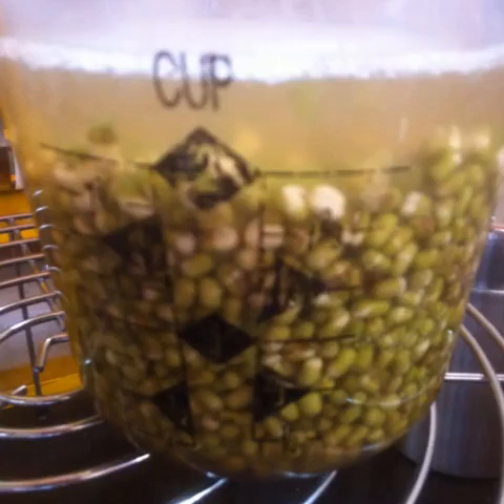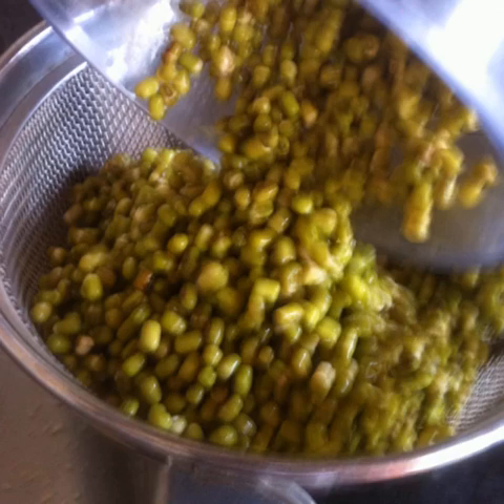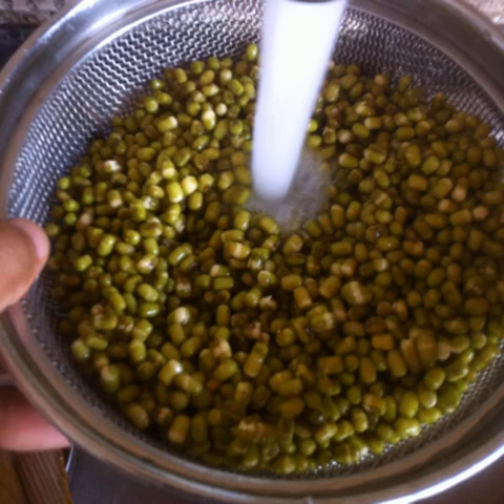After soaking for a day, the beans will expand in volume to about three to four times their original size. Drain the beans and rinse them well once again.